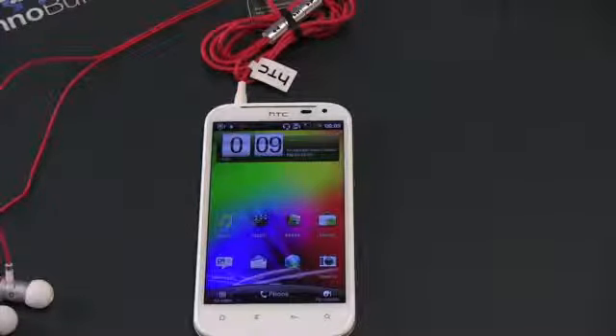So this has been a hands-on, first look, and first impressions of the Sensation XL. Fingers crossed this comes to a US carrier, but if it doesn't, you can pick it up unlocked today. I'm John Rettinger from TechnoBuffalo. Be sure to check us out for all your tech news, unboxings, hands-ons, and everything technology at TechnoBuffalo.com. See you guys next video.